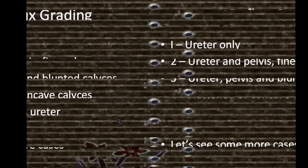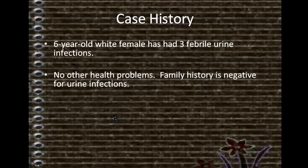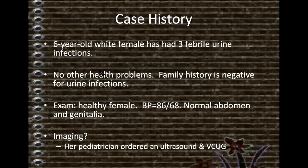Let's see some more cases. Case history: a 6-year-old white female has had three febrile urinary infections. No other health problems. Family history is negative for urinary infections. Exam: healthy female, BP 86/68, normal abdomen and genitalia.